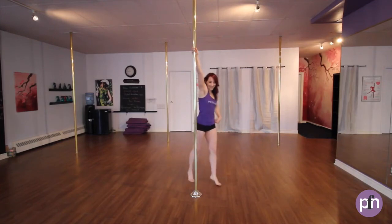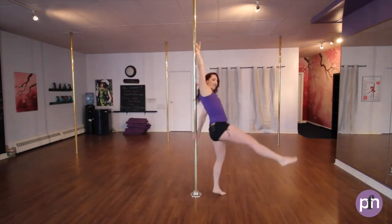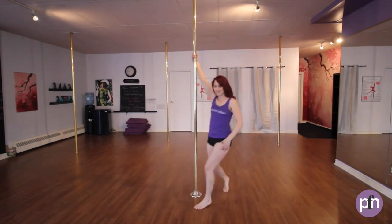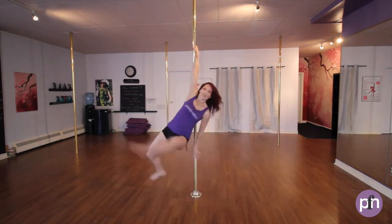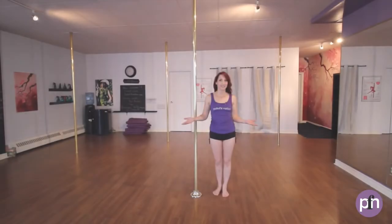Hi there, it's Jane with Pole Fit Nation, and we're gonna have a look at the Fan Legs Pirouette. It looks like this. Here is the breakdown.